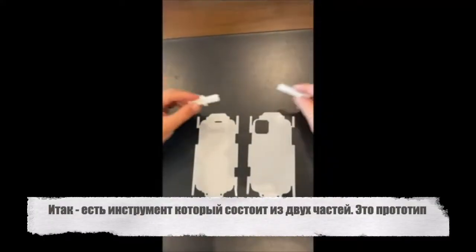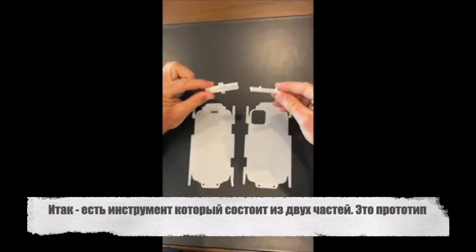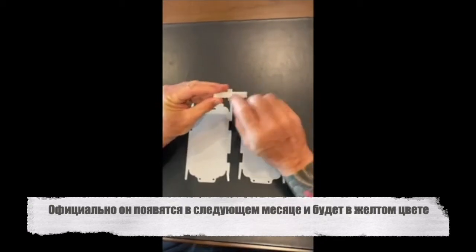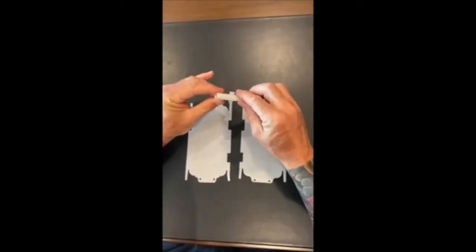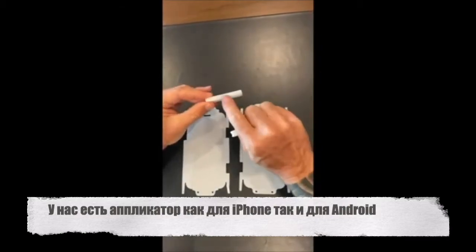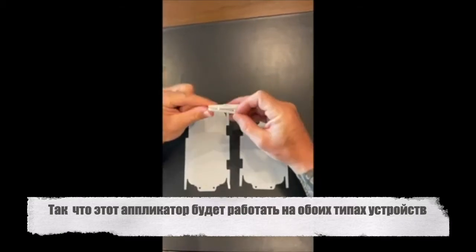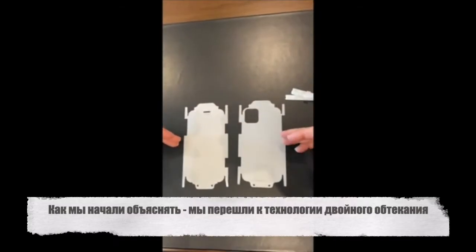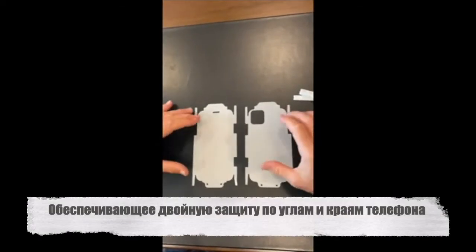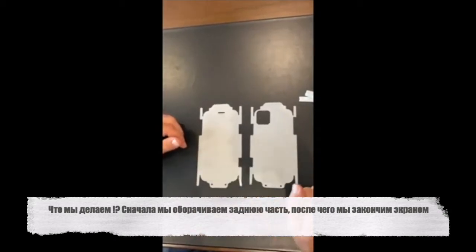We now have an application tool. It comes in two pieces. This is a prototype — when we have it officially ready next month, these will be yellow and it will say Rapsil right on the top. We have an applicator for an iPhone and one for an Android, so this applicator will work on both types of devices. We've now moved to a double wrap technology, which provides double the protection on the corners and the sides. We wrap the back first and then finish with the wrapped screen.